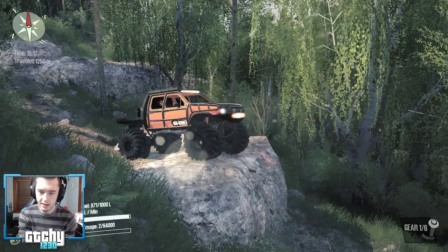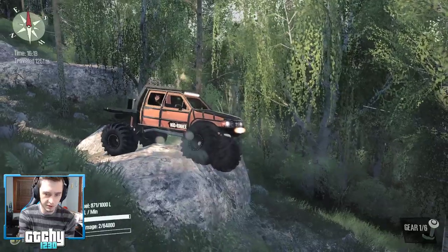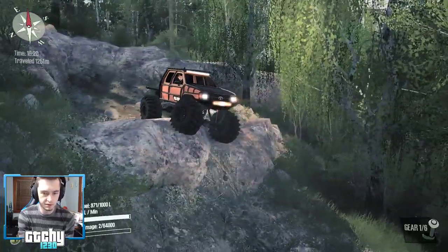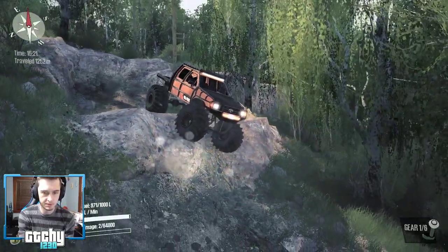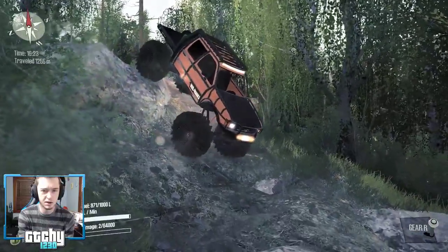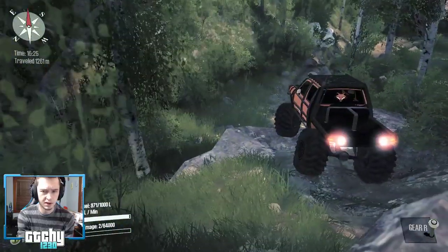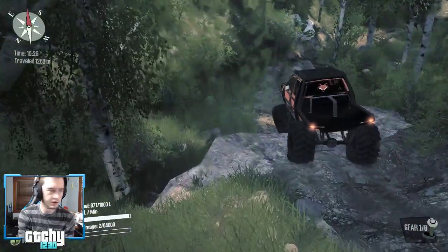Yeah, looks like we're going the right way. This is all new turf to me — I've never gone this far up on this map. I'm going to try to do this with some realistic control. Not bad, that was actually pretty graceful — there's a nice shot of it coming down over that little cliff.